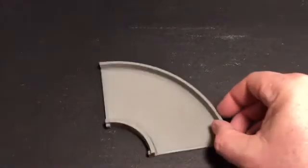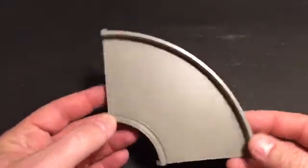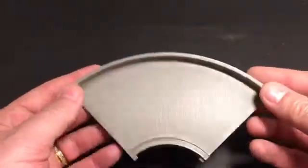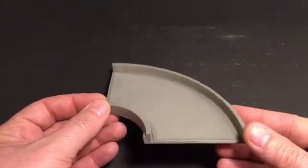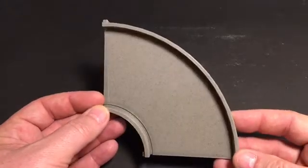First of all, we'll start with the corner. A basic corner is just a flat corner. This goes around 90 degrees and is pretty straightforward.